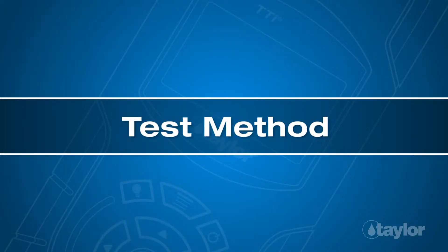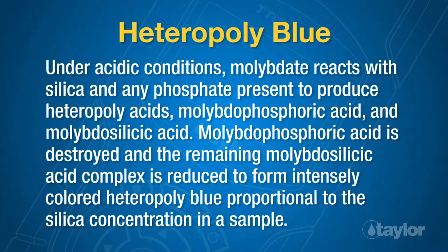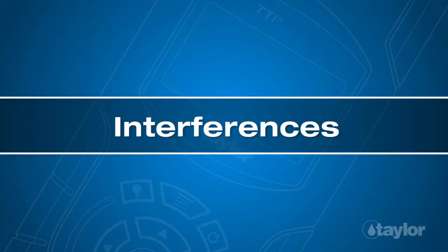Test method: heteropoly blue. Under acidic conditions, molybdate reacts with silica and any phosphate present to produce heteropoly acids — molybdophosphoric acid and molybdosilicic acid. Molybdophosphoric acid is destroyed and the remaining molybdosilicic acid complex is reduced to form intensely colored heteropoly blue proportional to the silica concentration in a sample.